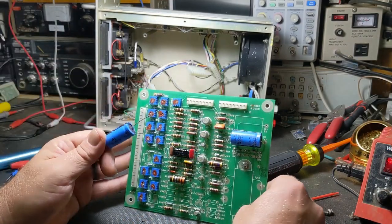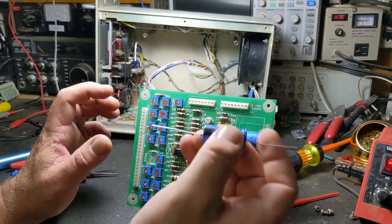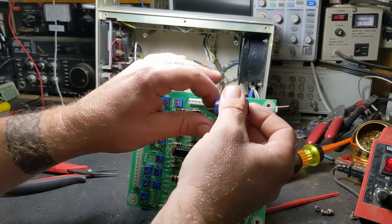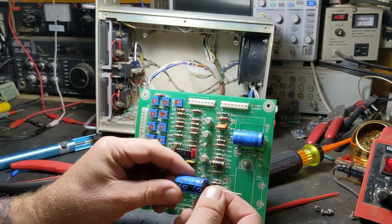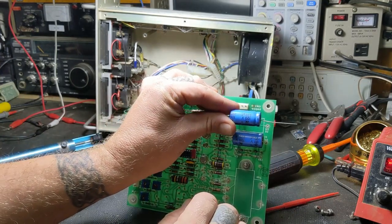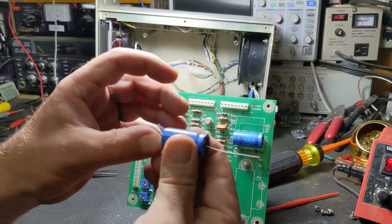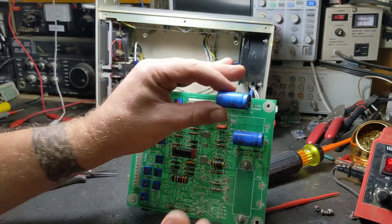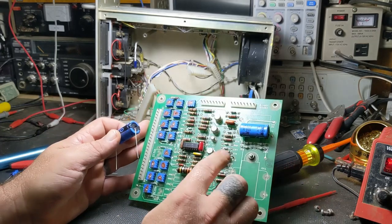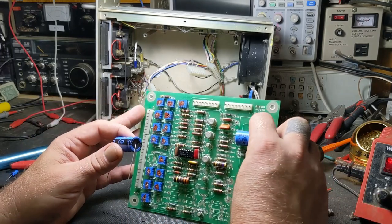Another thing I like to do when putting these in: instead of just throwing the part in there, I like to orient it so the label faces outward and is readable. Get your orientation correct first, then you can push your leads down to seat the part. When you're done, if you or somebody else ever has to come back to it, they can just glance in and see what it is - 470 microfarad at 100 volts - without having to twist the capacitor around to read it.